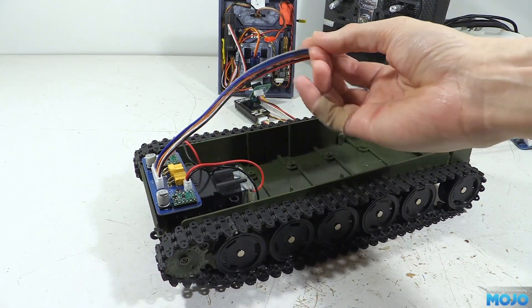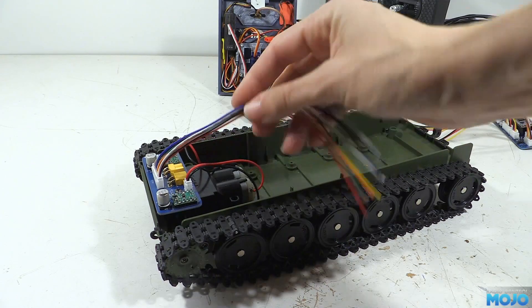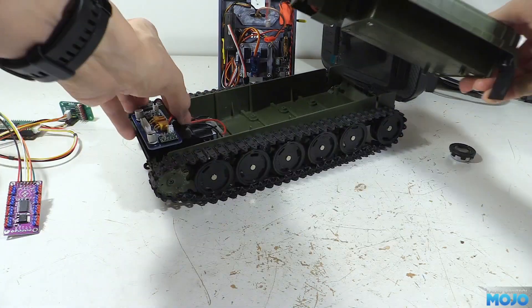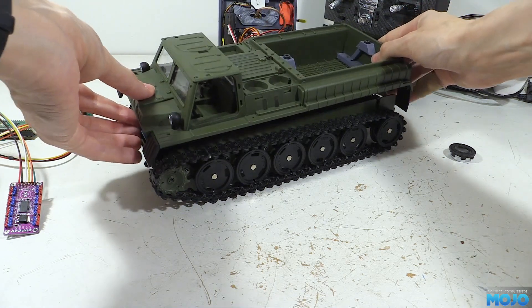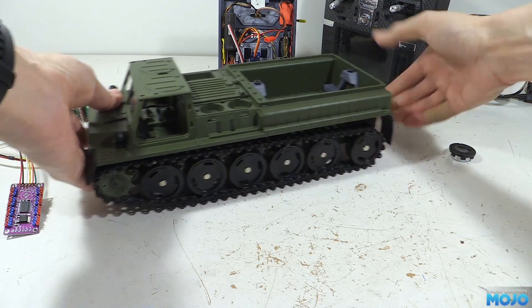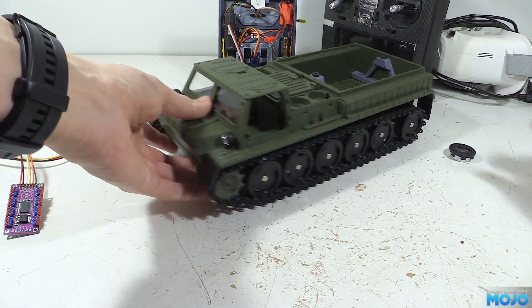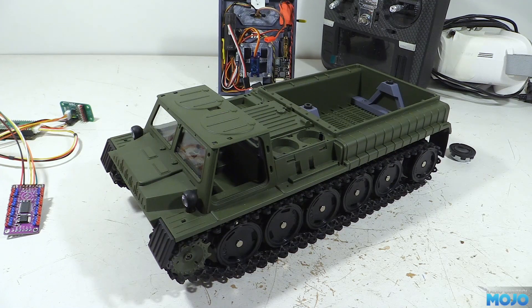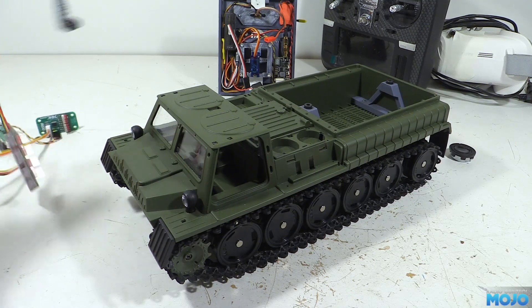That's about it so far. It's still early of course, as most of it doesn't actually work yet. But hopefully you can see where it's going. You never know — I might actually finish this one and start selling it. Either way, it's been a fun project so far, and we'll have another look when it's far enough along that we've got the E1 up and running. If nothing else, we should have a far better control range.